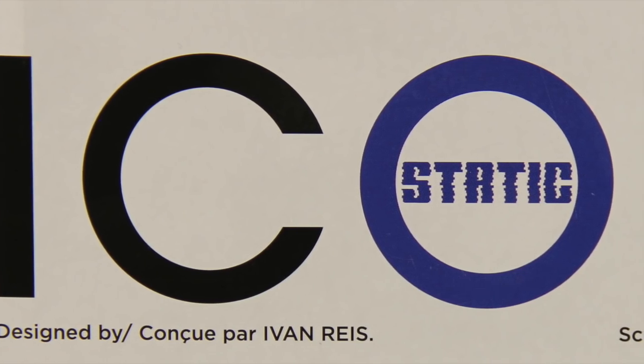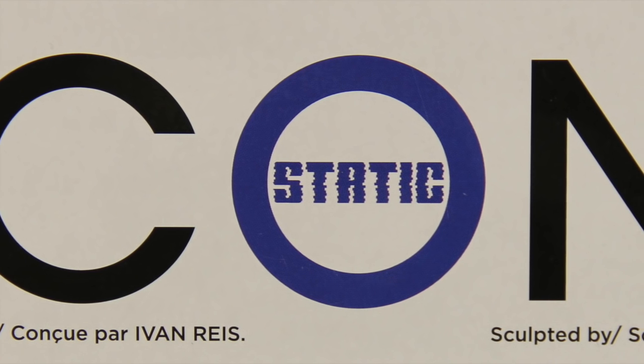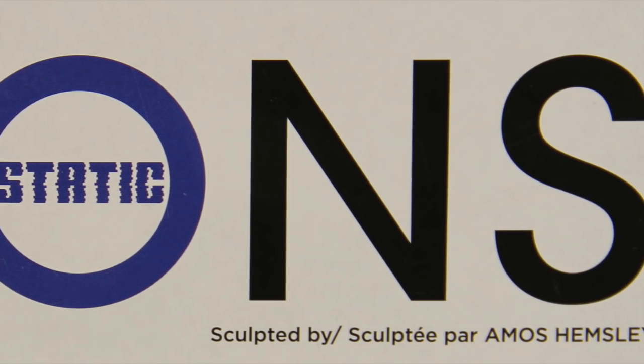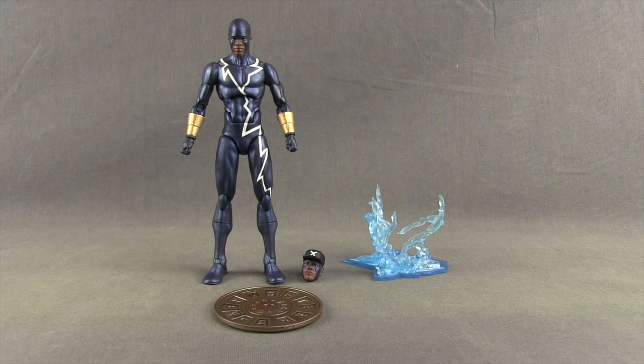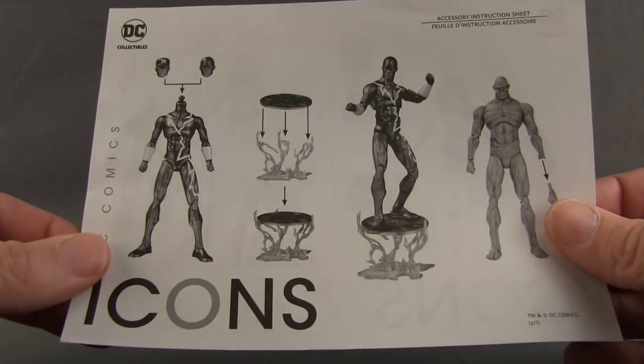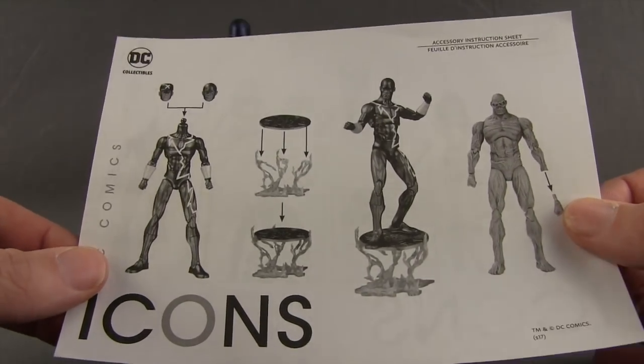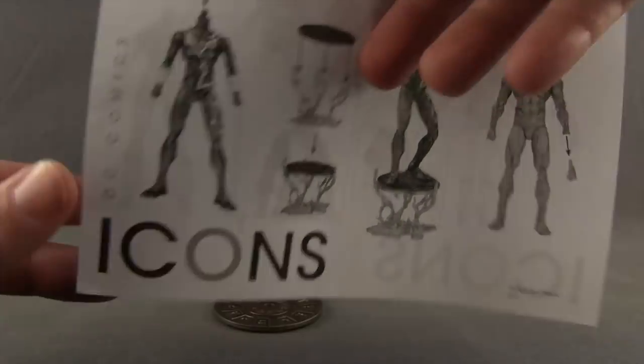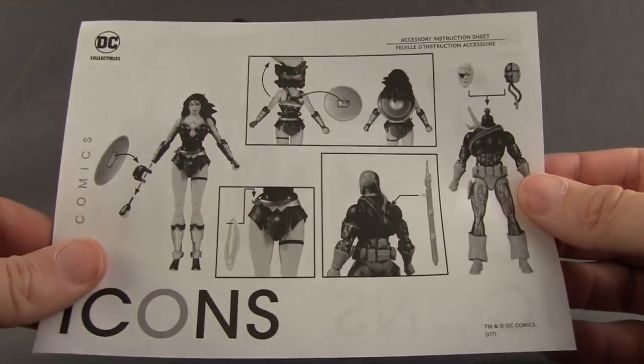It tells us that the figure was designed by Ivan Reyes and sculpted by Amos Hemsley. Let's get this open and take a look at what's inside. Here's a look at the figure outside the packaging along with the other contents. A big thanks to the folks at DC Collectibles for sending this figure out to me so I could review it for you guys. You also get a little instruction sheet that shows you how to work all the accessories with the figure and other figures that were recently released like Swamp Thing, Wonder Woman, and Deathstroke.